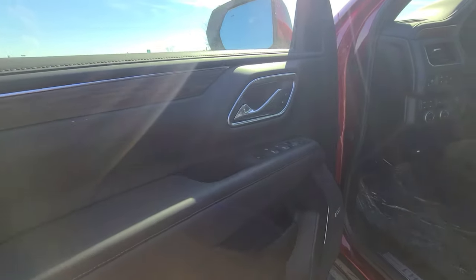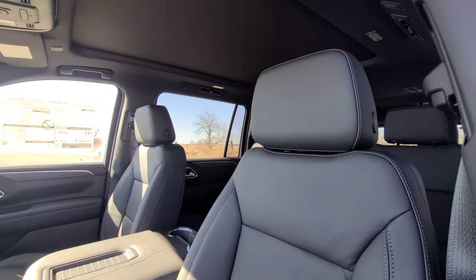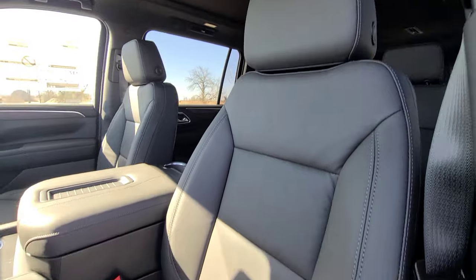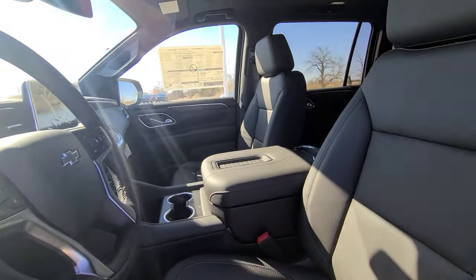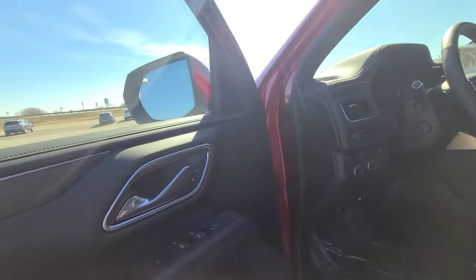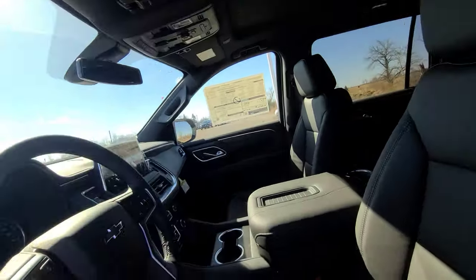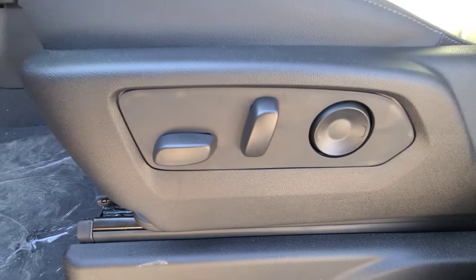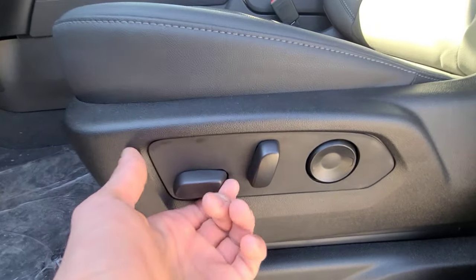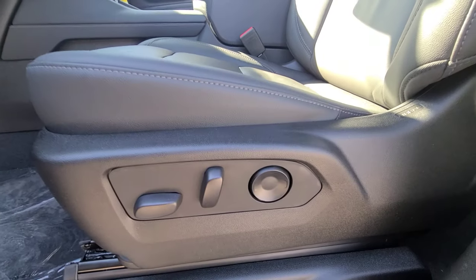Looking inside the cabin, there is absolutely zero resemblance to the previous generation Suburban and Tahoe — everything in here has been fully redesigned. The driver's seat is a 10-way power-adjusting seat with 4-way adjustable lumbar support.